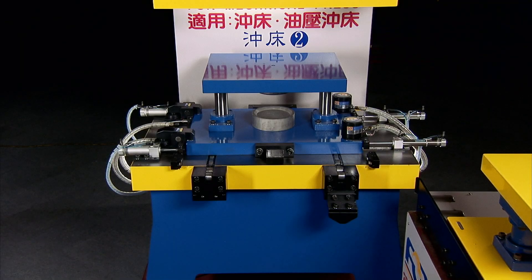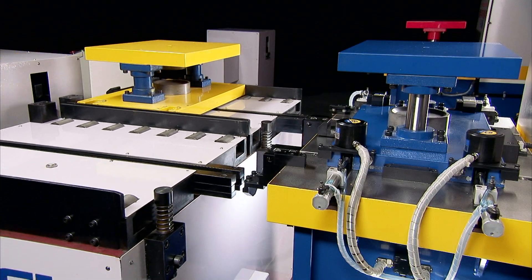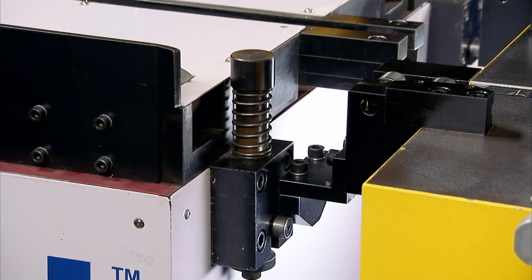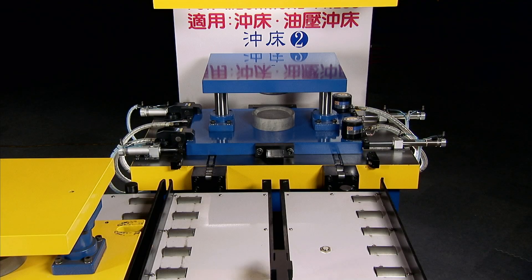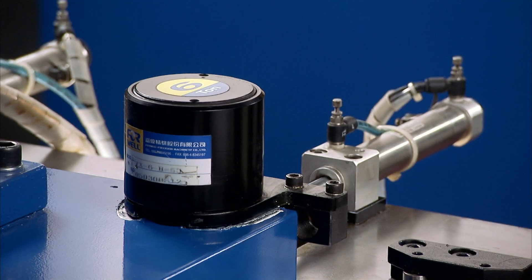The QDCS by itself is an incredibly effective automation solution for power presses. This system can also be paired with 4WELL's Mould Die Cart System to create a fully automatic die change system for your press production line.